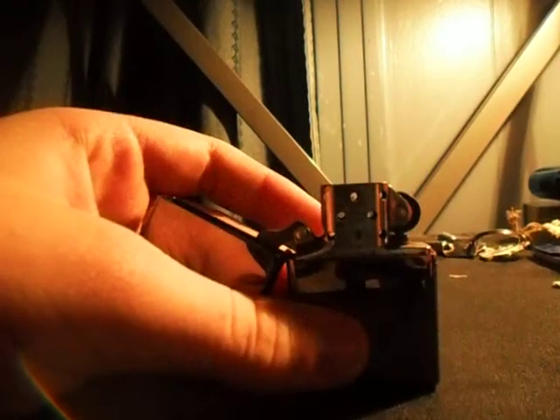This is the twilight zone zippo trick. To do this, you need to take your zippo and take your wick.